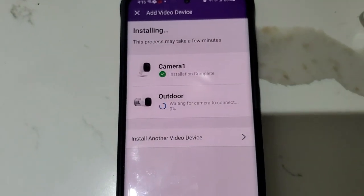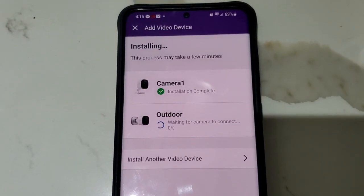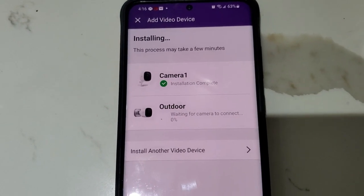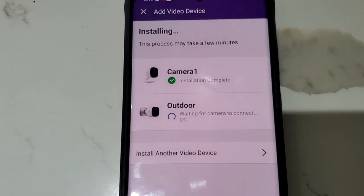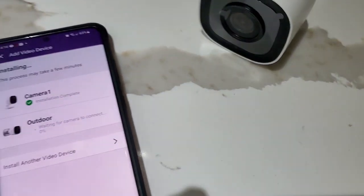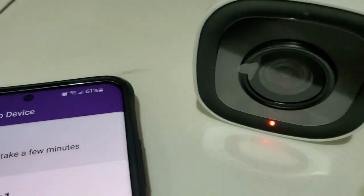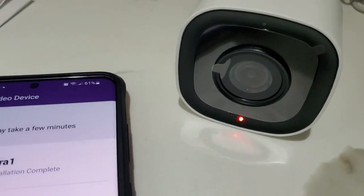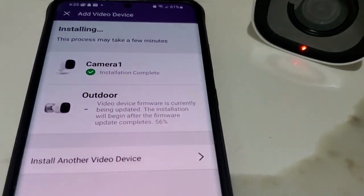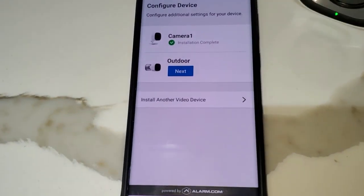It might take five to ten minutes from here. It will basically upgrade the software first, and then eventually these numbers will increase. The camera will power cycle and you're going to get different lights. We are at 54% — now the camera is blinking a red light, which is fine.